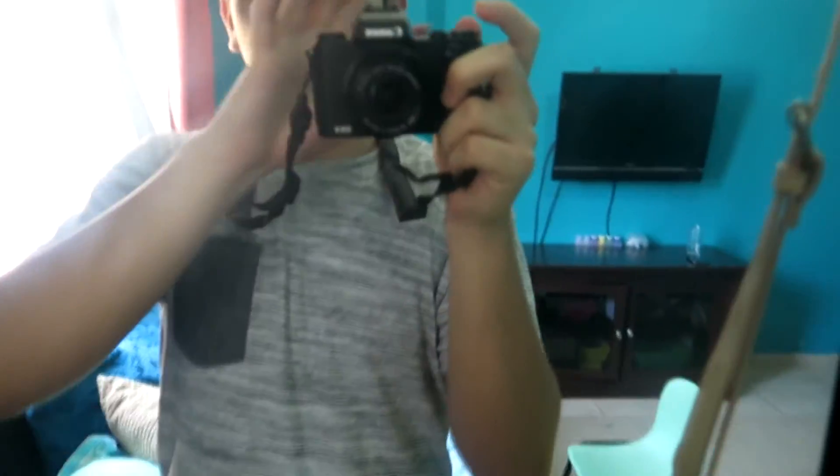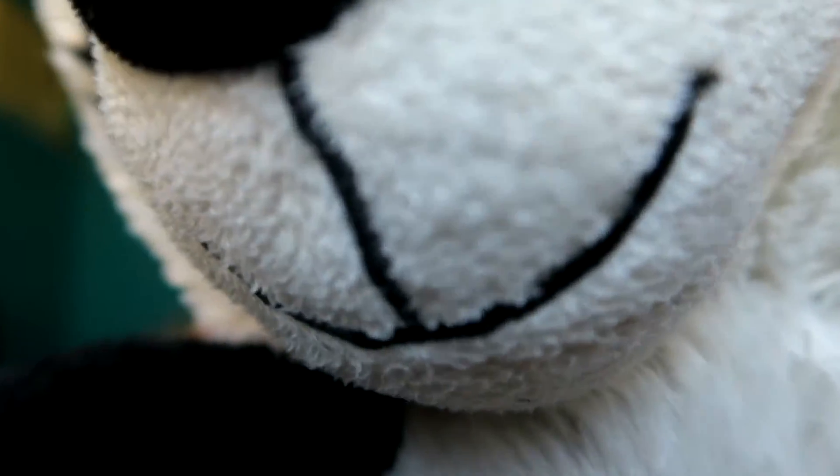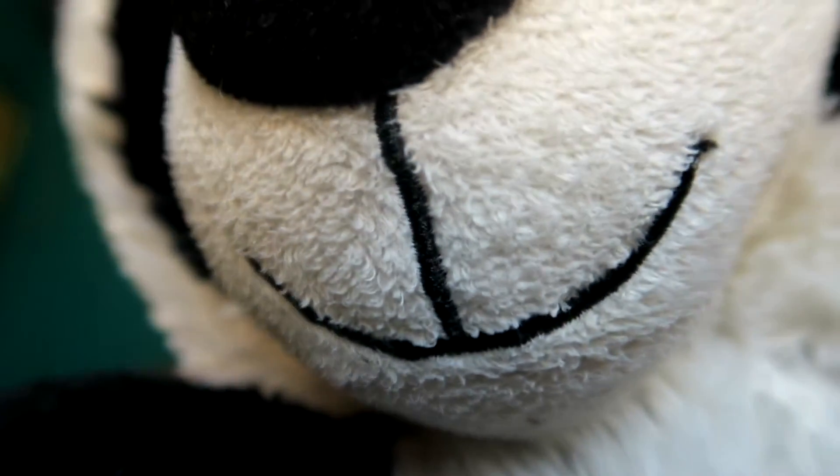I'm recording this video with the Canon PowerShot G5X. Look at these details — this is pretty amazing what you're seeing right now. It's like pretty much what I'm seeing without the camera. This looks so real. Look at this panda, oh my god.